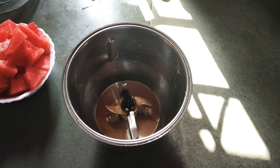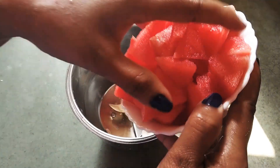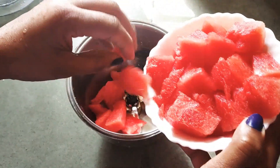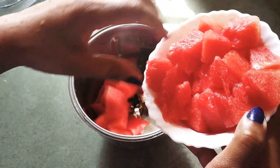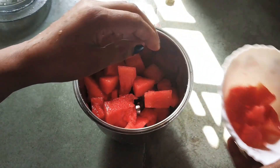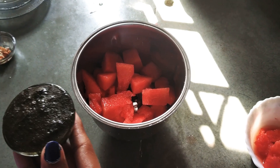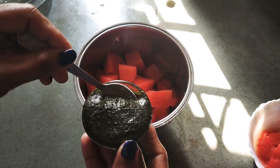Now we will prepare another drink. We will make watermelon juice in a different way. I have washed and cleaned it well, and now I am going to put it in a mixer jar. I have kept some pieces aside for garnishing and blended the rest into a paste.